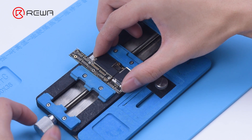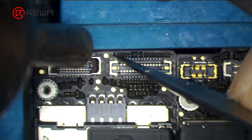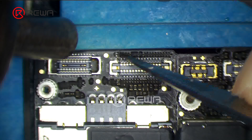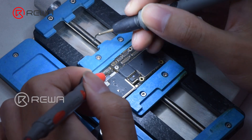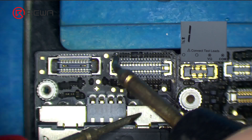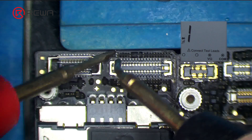Attach the motherboard to the holder. Heat with a hot air gun at 260 degrees Celsius to remove the black adhesive, then measure with the multimeter. The resistor is found to be good, so the fault is not caused by the resistor.